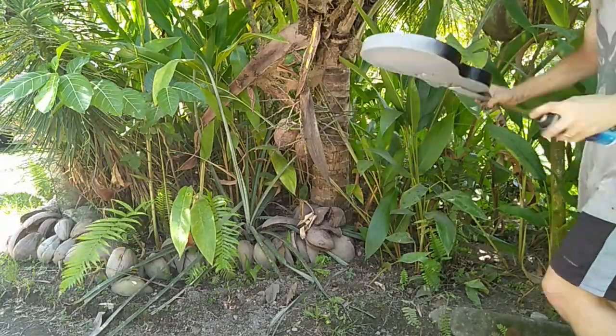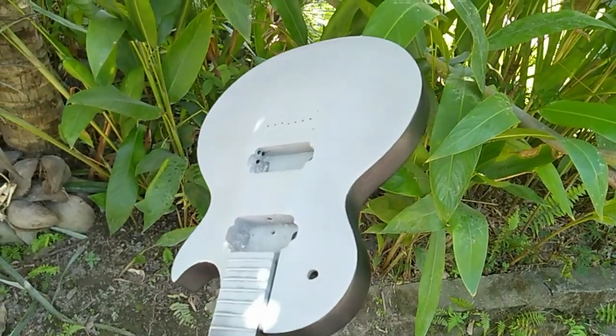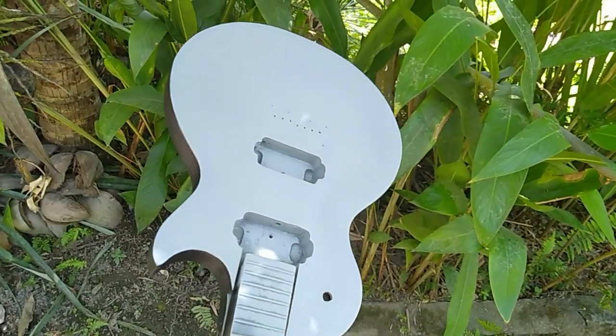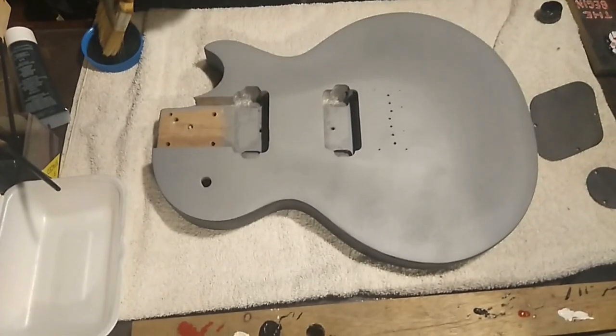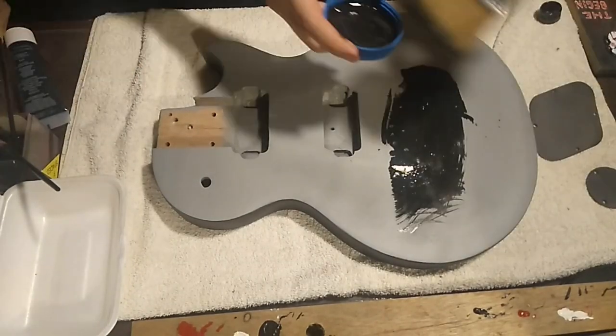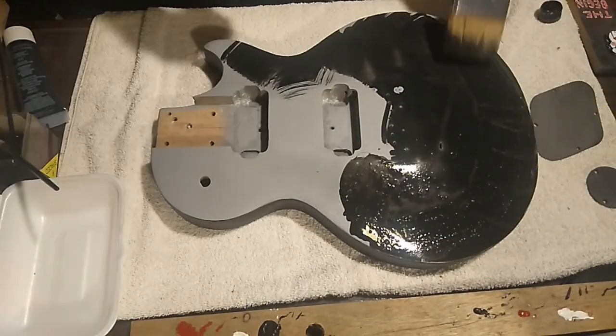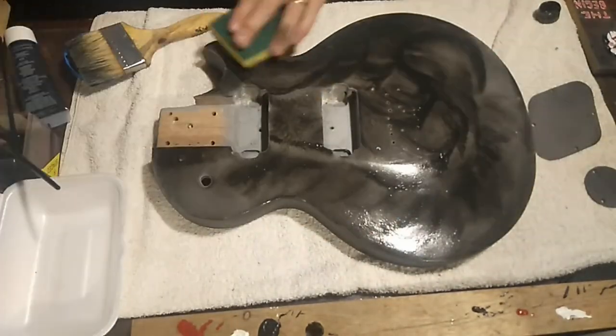My plan for the top is actually to do a concrete effect. That's why I've left the primer, because it's a grey base so it's a pretty good starting point for the concrete. Here I'm applying some watered down black acrylic paint and I'm going to wipe that off afterwards with a sponge, which will leave a concrete-like effect.